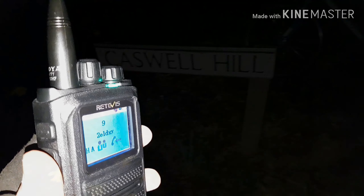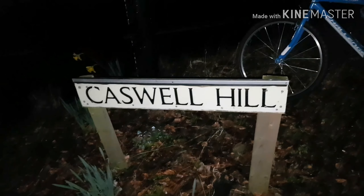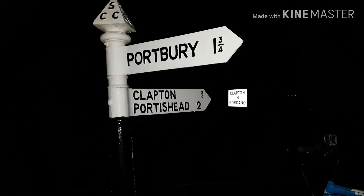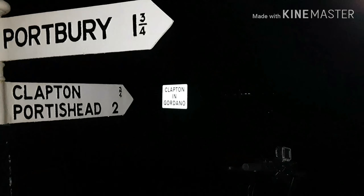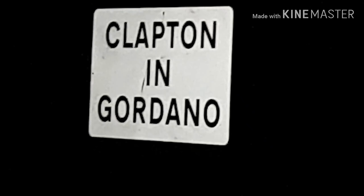Here we are — checkpoint number four. Top of Caswell Hill, 4.3 miles line of sight from home. We're at the junction: Portbury one and three quarters that way, Clapton three quarters, the port two miles. All the way over there you can see all those lights — Bristol, Avonmouth, Portbury, the whole caboodle. We're about 580 feet ASL up here. It's been years since we've been up here for a test. Nice to be back. Let's get on with the checkpoints on the Retivis.